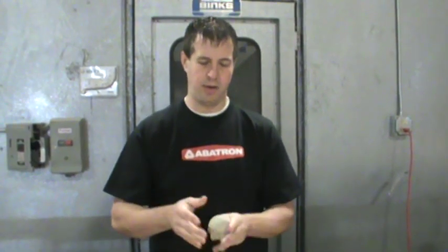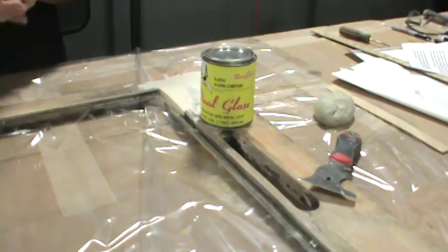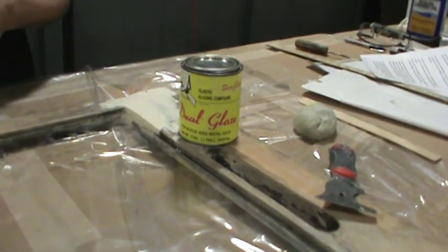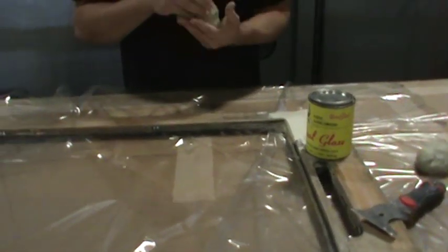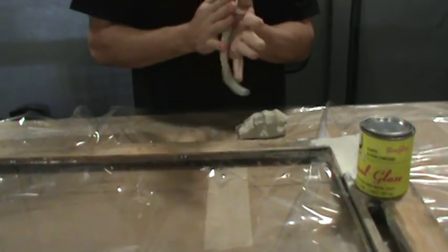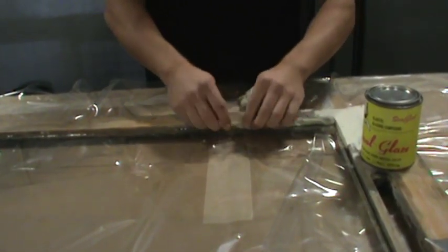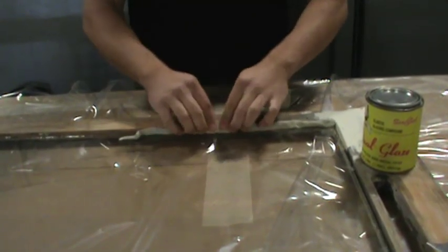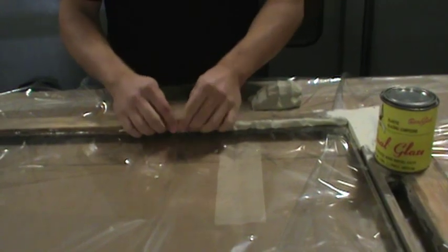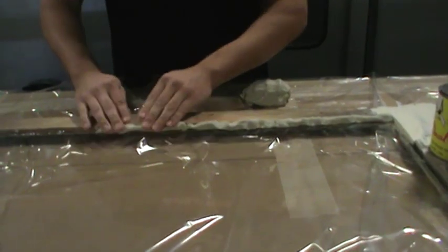Once your glazing points are set, you're ready to install your putty. We're using Sarco Dual Glaze — this product can be installed inside or outside and stays flexible for a long time, so you have a lot of time to work with it. There's no single exact right way to place the putty into the glazing rabbit, but the idea is to press it against the window and the sash to create a good bond, then come back and tool it.